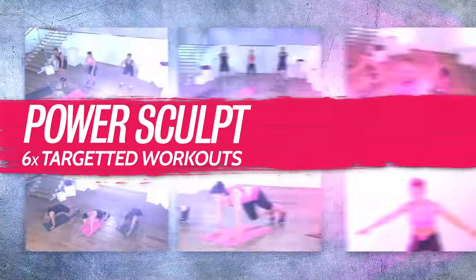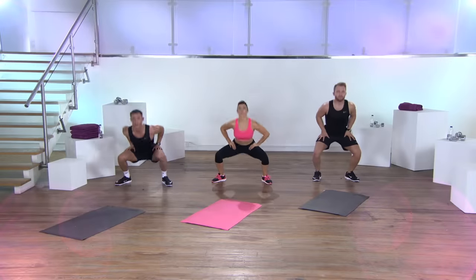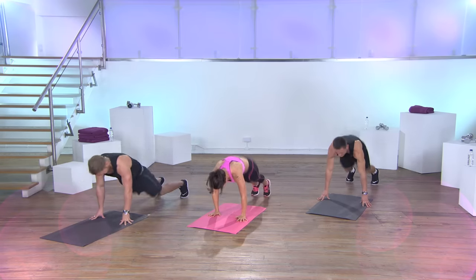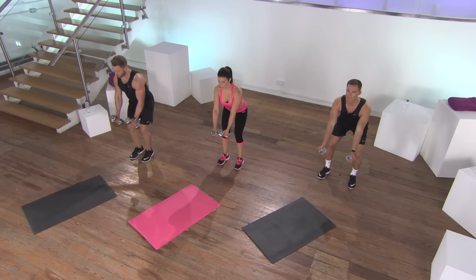Includes six targeted circuit style workouts, three beginner and three advanced levels, with easy versions of each exercise at every stage, so you can progress at your own pace. You can tailor make your training plan to sculpt the parts of your body that you want to work on. So whether you're new to working out or a fitness pro, this programme is for you.